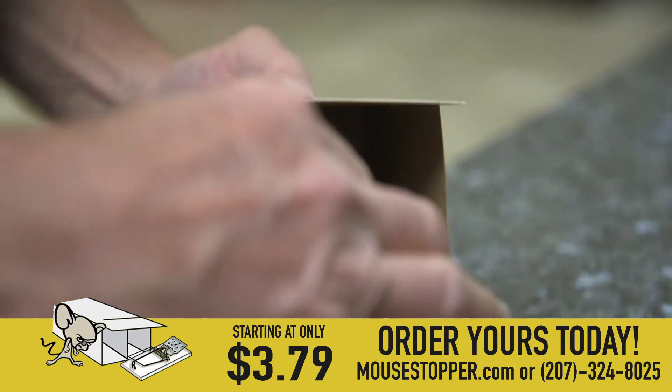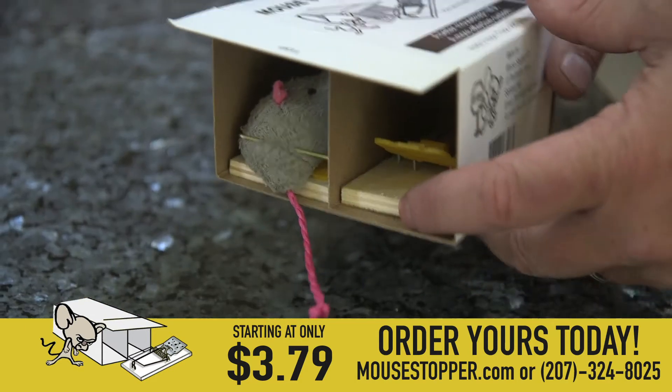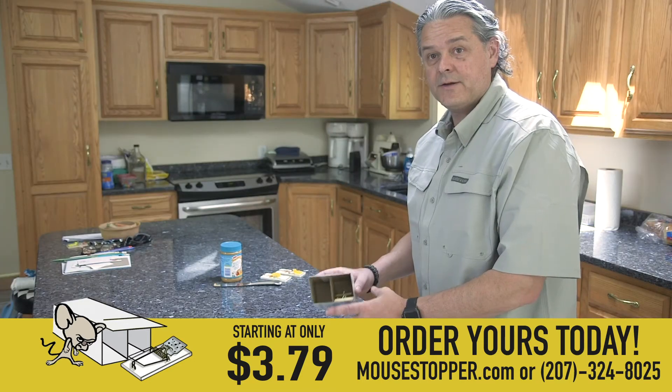One of the best things about the mouse stopper is once you've got a mouse, you just cover where you don't have the mouse, tilt down there, put a new 50 cent trap in and you're ready to go again.